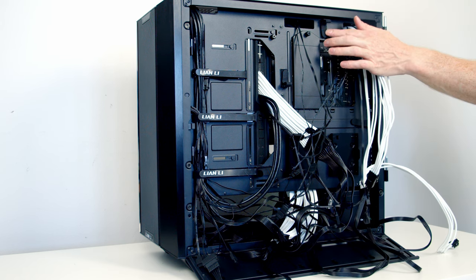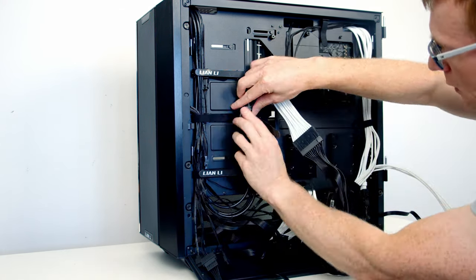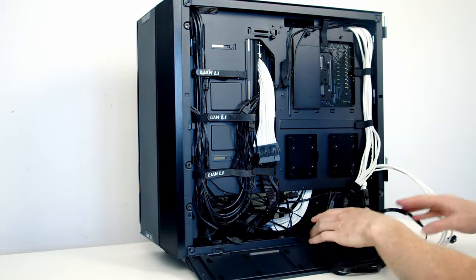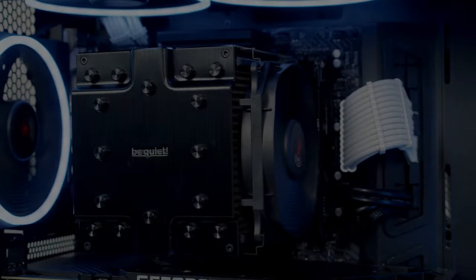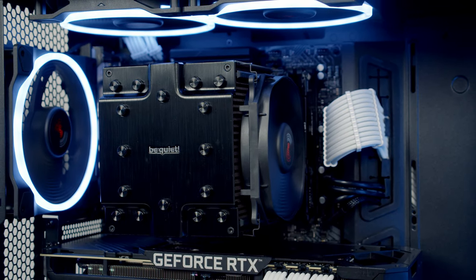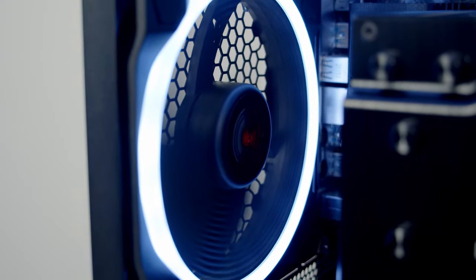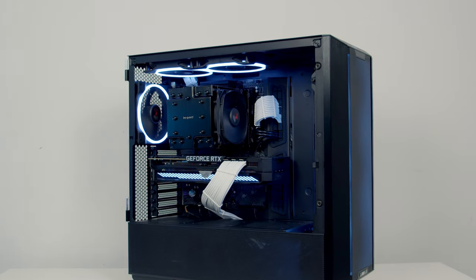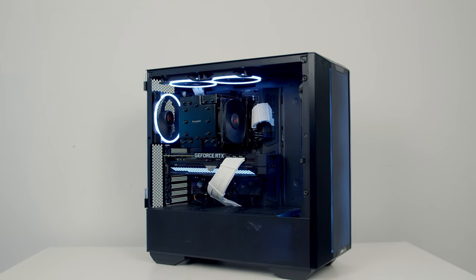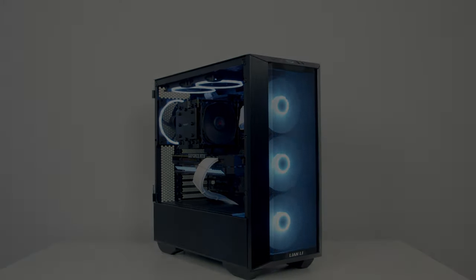Last thing to do is cable management — we're spoiled with the number of Velcro straps here so it's fairly straightforward. That's the build complete and I'm delighted with how it turned out.